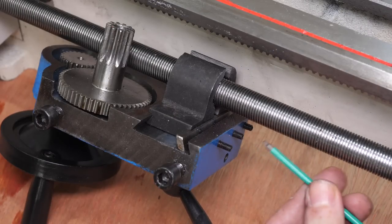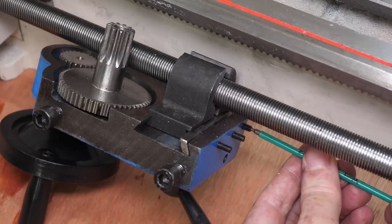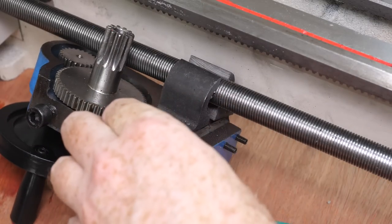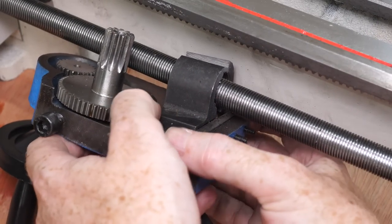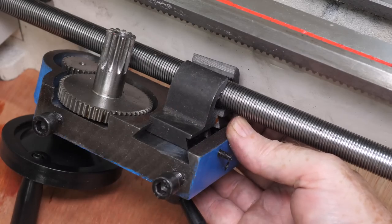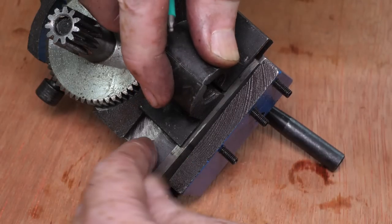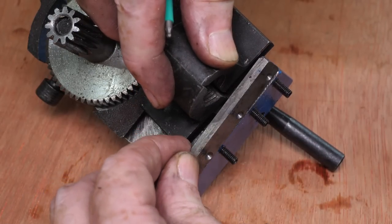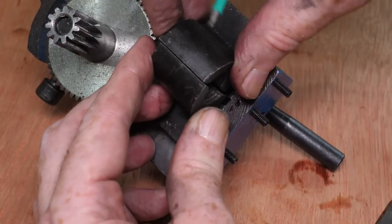The only thing preventing the apron from coming loose is the half nuts. Even though it's disengaged, it still encloses the lead screw. To detach it I'll need to remove the gib and allow the half nuts to come loose. The gib seems very poorly fitted — it turns out the holes for the gib screws don't line up correctly, so ideally it would be replaced with a new gib with the correct alignment.